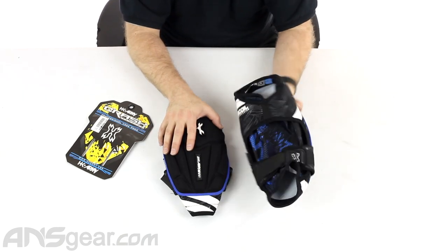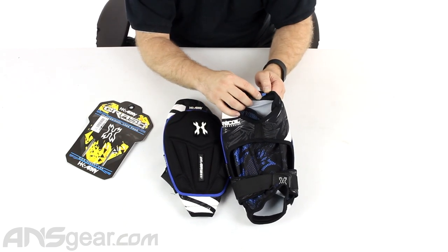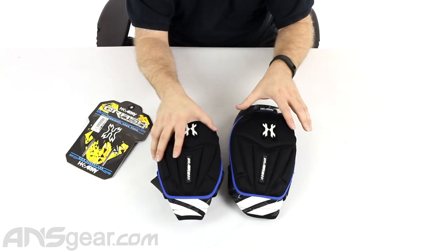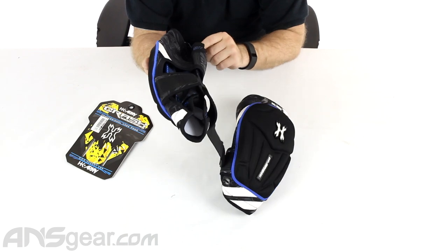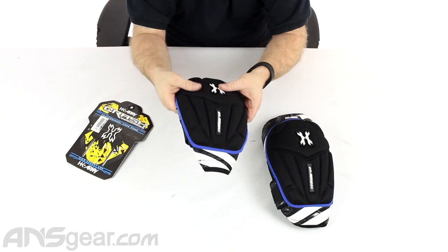Same thing on the other side right here. They are labeled at the top with size and side, so they are sided — they aren't just a pad that you pull onto your legs and hope you get it right. One is marked right and one is marked left, so make sure you're looking at that before you put them on.